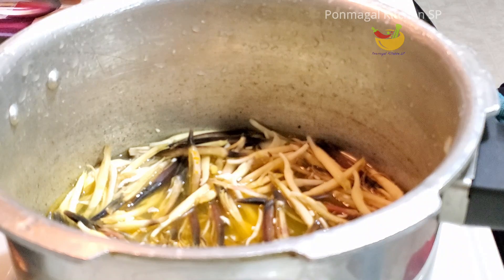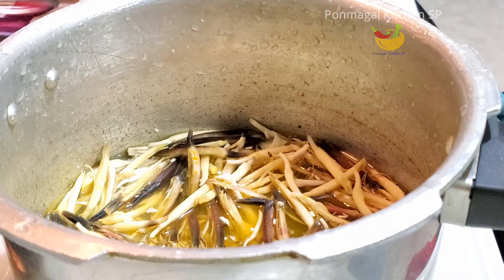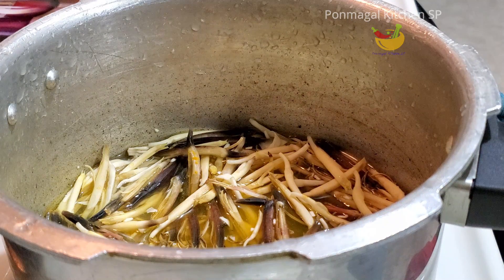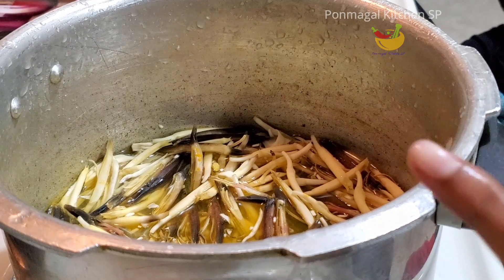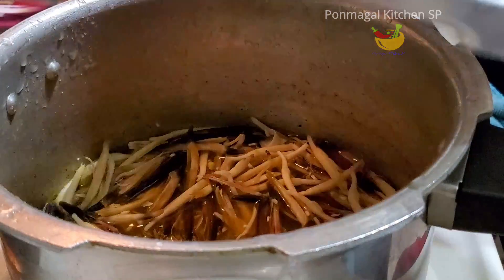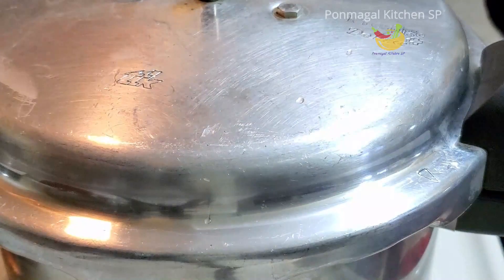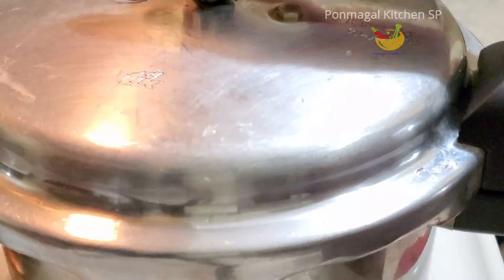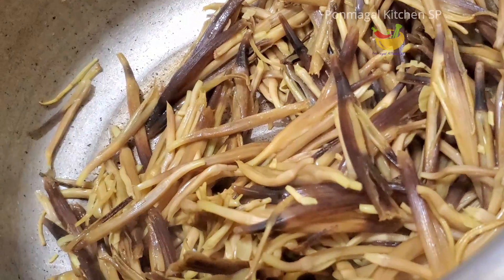We will put a little bit of grain and put all the grain at the top. At the bottom, we will put a little bit of water. Let's take a vessel and put it in the water.